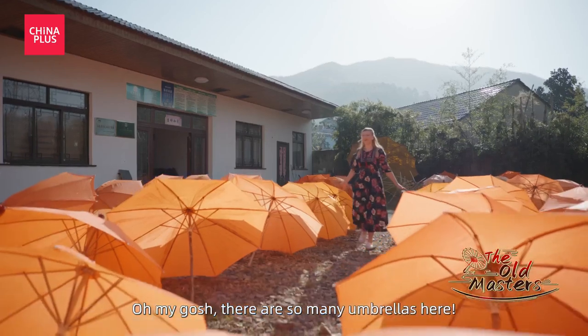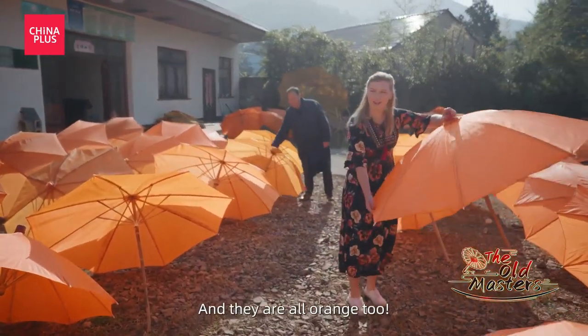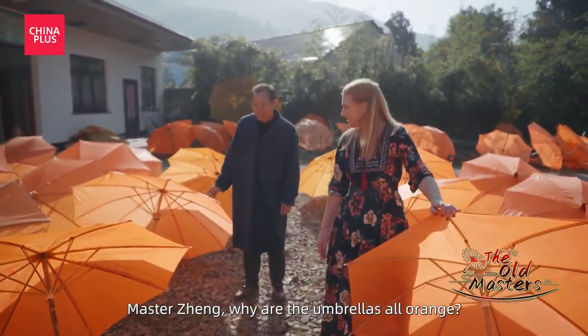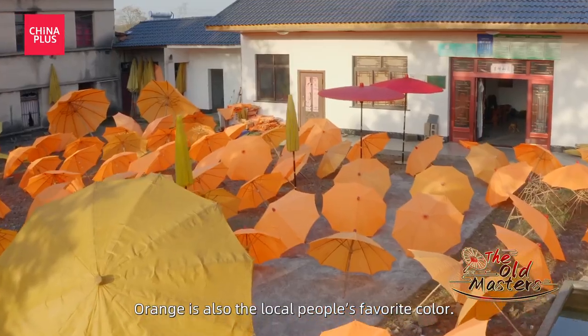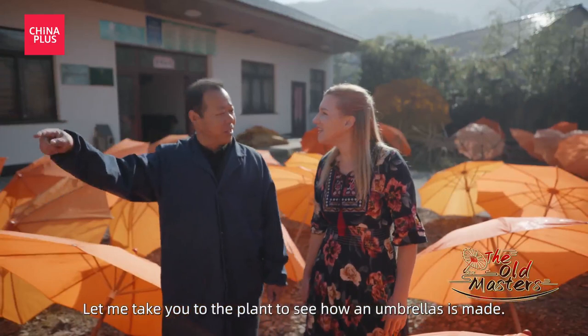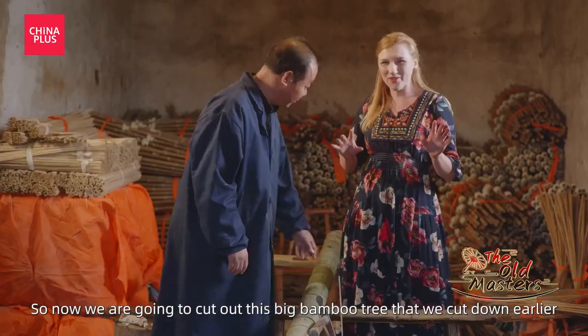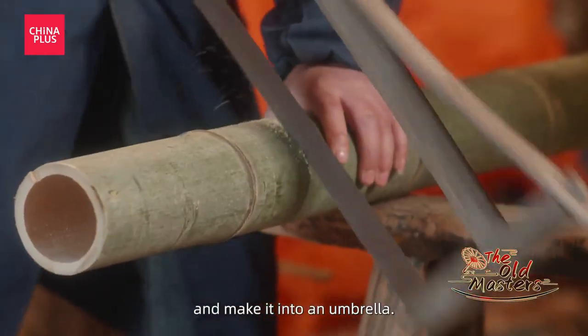Oh my gosh, there's so many umbrellas here. Wow, and they're all orange too. Zheng Shifu, why are the umbrellas all orange? So now we're going to cut up this big bamboo tree that we cut down earlier and make it into an umbrella.